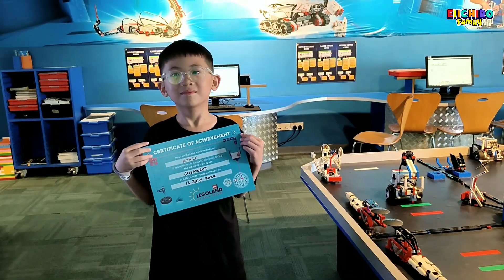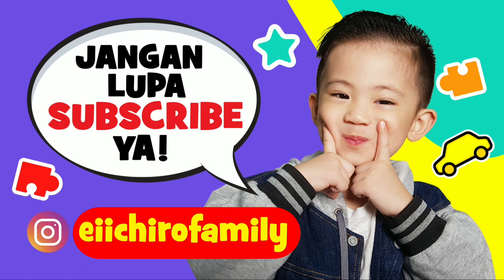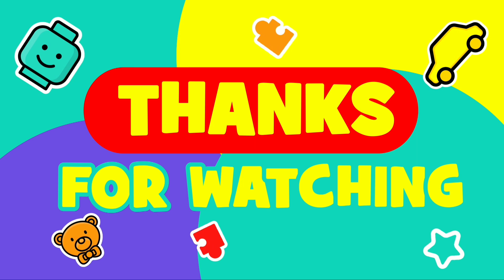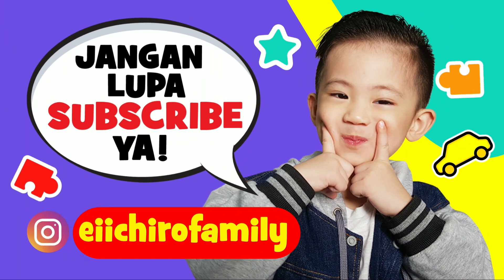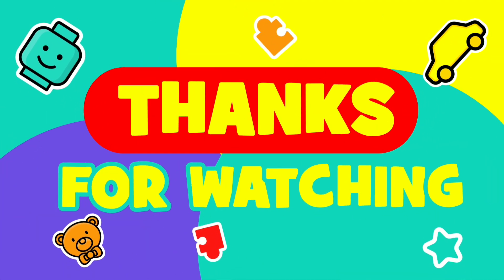Nah, Karya dapat sertifikat of achievement for completing this task. Good job, Karya. Jangan lupa subscribe ya. Thanks for watching.